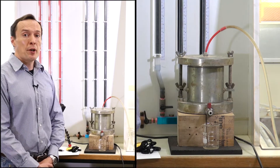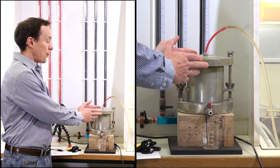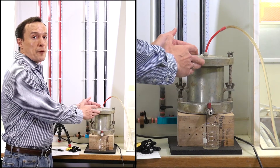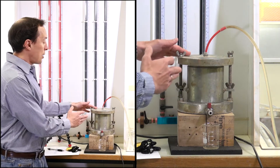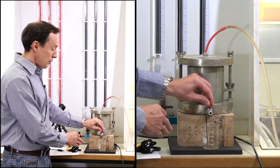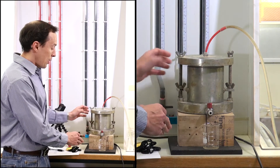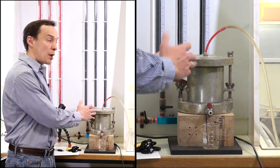We have already prepared our sample here. It's in this mold. The sample is clay. We have saturated it for a few days. You will see that water comes out of the soil, out of the sample, and we know that there is a steady flow through the sample.